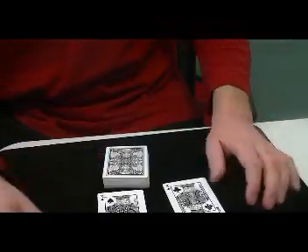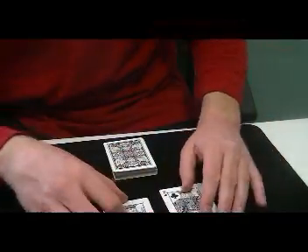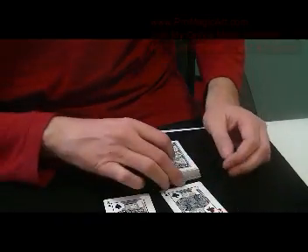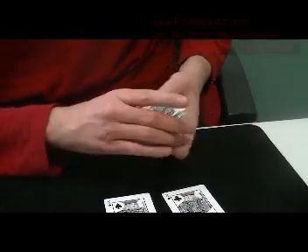I'd like to share with you a Carmen D'Amico effect, which is in the Tarbell — Carmen D'Amico's Toss-a-Card. It's a sandwich effect and it's very nice for a beginner effect.